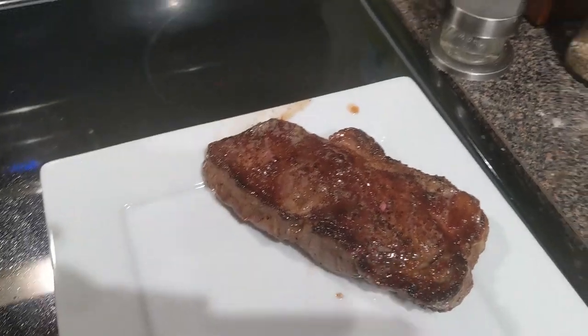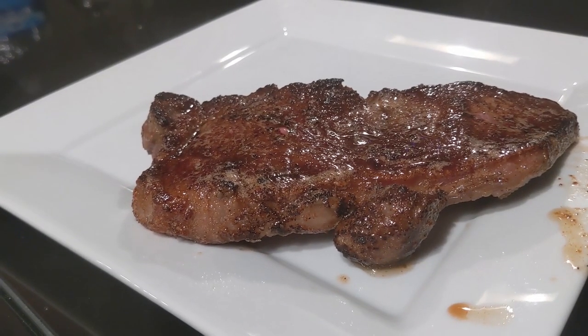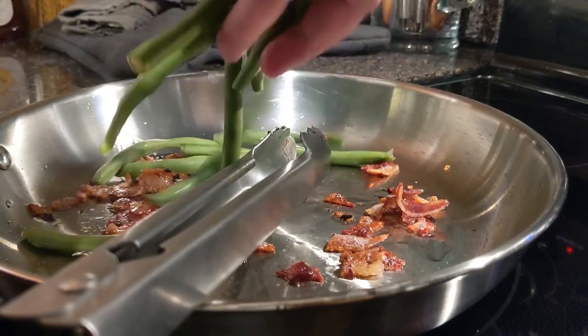The thermal mass of these pans — once they're heated up, they stay hot. It's similar to cast iron in that sense. That is what we want with a good set of pans.